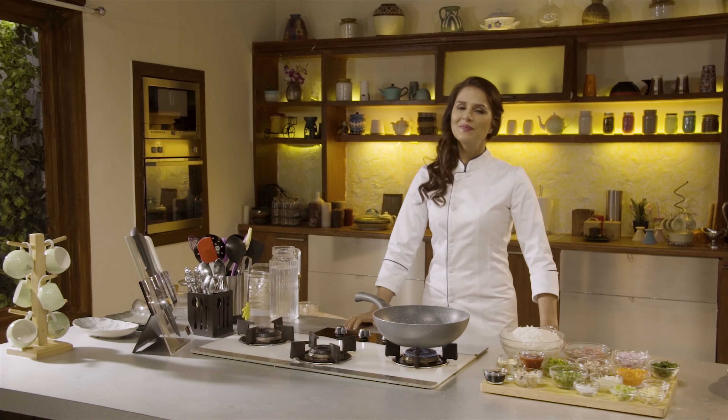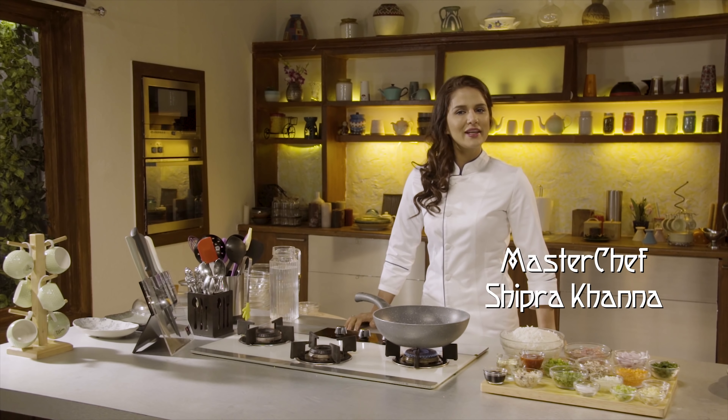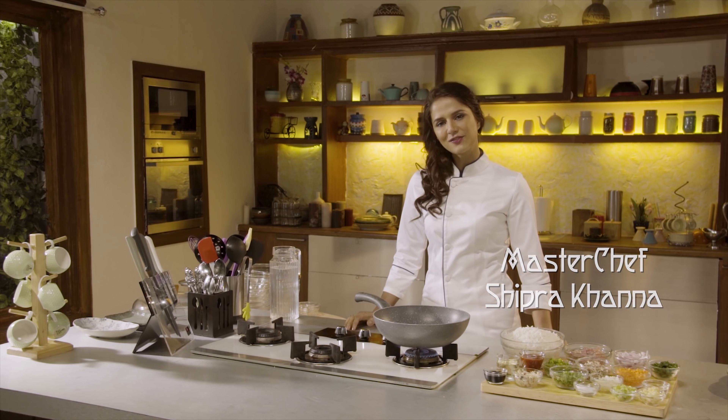Hello and welcome. This is Shipra Khanna and I'm making some yummy-licious Chinese for you today. The recipe that I'm going to cook is chicken schezwan rice. So let's get started.